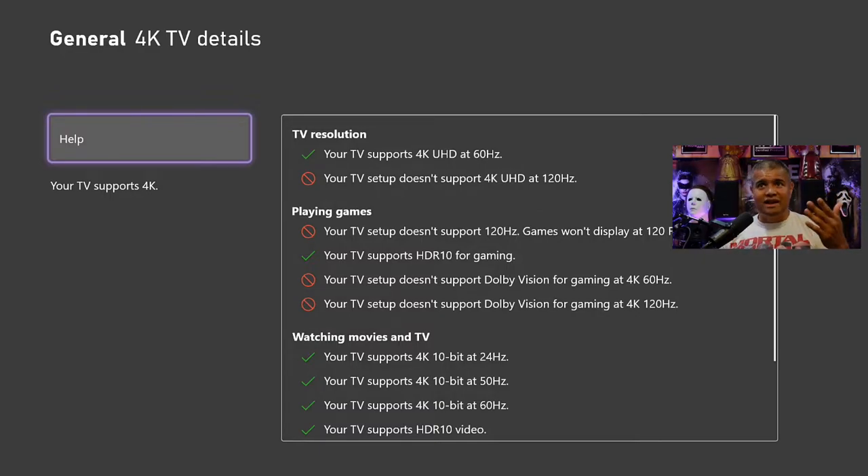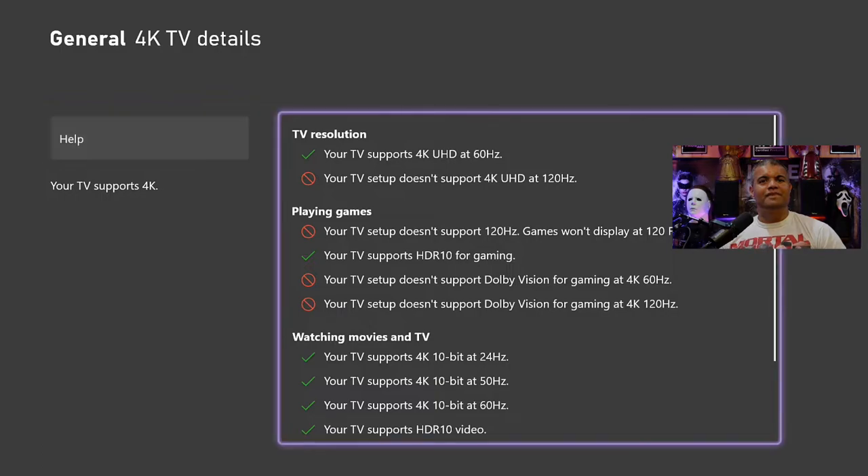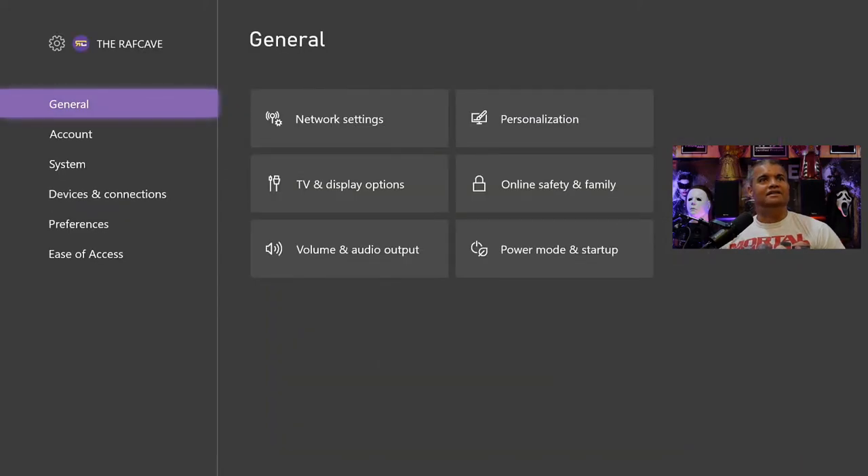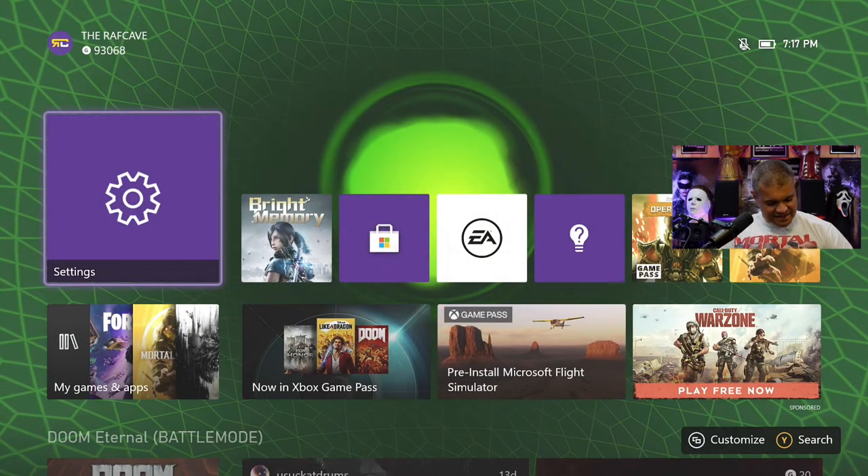4K at 120Hz isn't happening, and HDR 10 is there but Dolby Vision isn't happening because I'm going through the Elgato, even though the switcher says it handles Dolby Vision. Dolby Vision at 4K 120 also won't happen until LG sends out an update. The TV does support 10-bit at 24Hz, 10-bit 60, 10-bit 50, and HDR 10 — all good on the Xbox side.